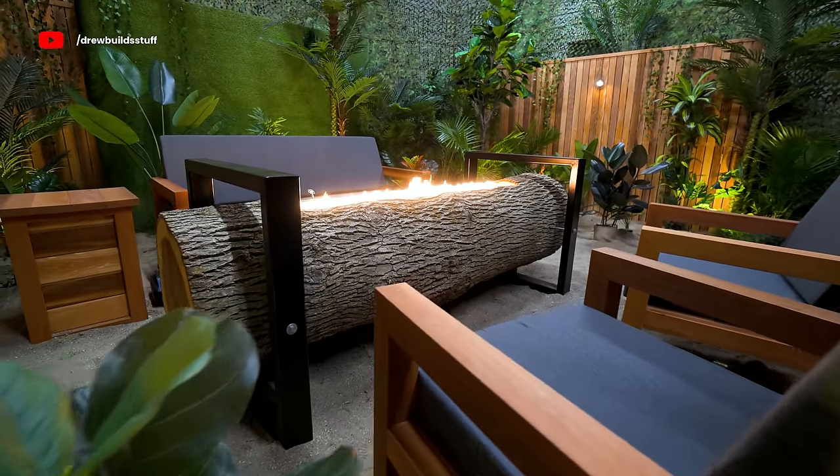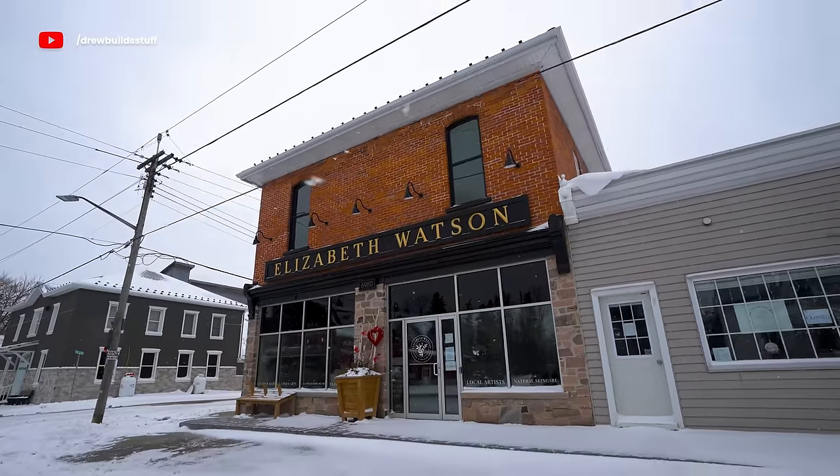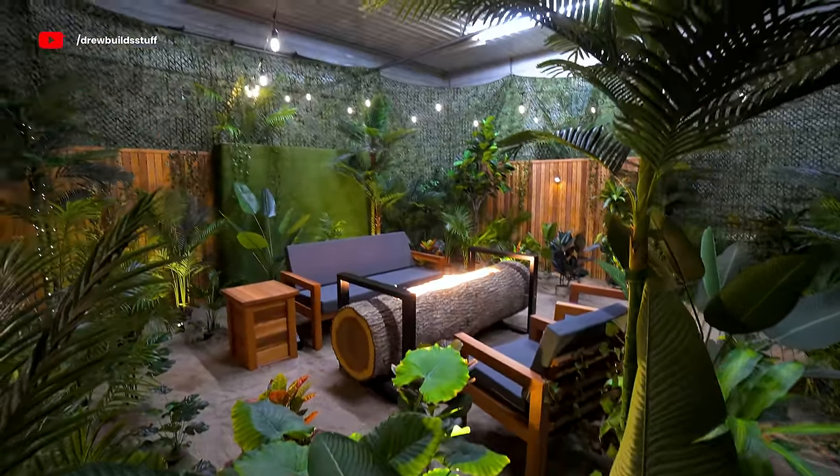Once I take this set down I have no use for all these plants, so I've made a deal with a local business to sell them to you guys. You can follow me on Instagram at drewbuildstuff for updates on when those are available. Thanks so much for watching and I'll see you next time.